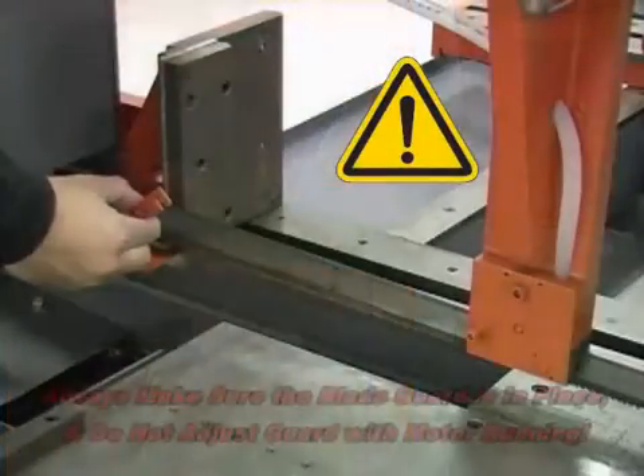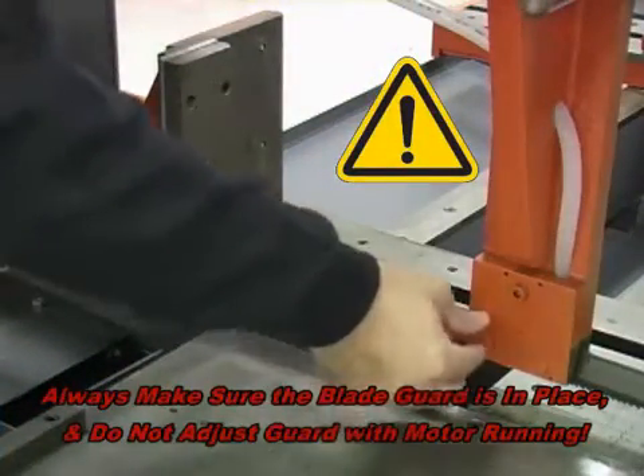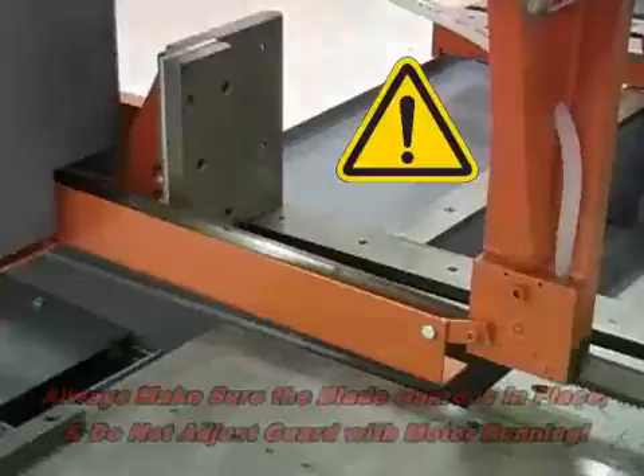For safety, always be sure the sliding blade guard that attaches to the adjustable guide arm is in place before operating the saw. Do not adjust the guide arm with the motor running.